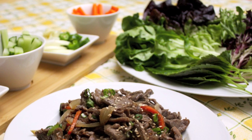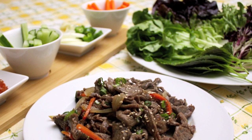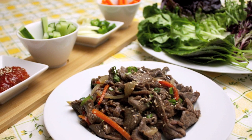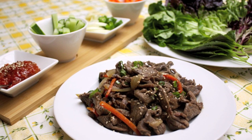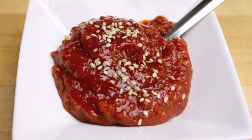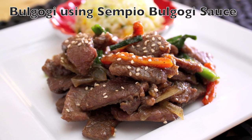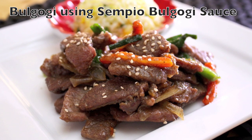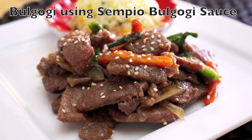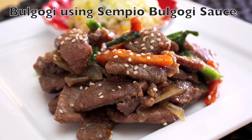Hi everyone! Today I will show you how to wrap Korean BBQ. One of the uniqueness of Korean cuisine is wrapping BBQ with a variety of leafy greens, other vegetables, and a wrapping sauce called Samjang. You can use this method of eating with many other kinds of Korean BBQ and meat. However, in this video, I will use the Senpyo Bulgogi recipe that I just posted on my new channel Edith's Kitchen with Senpyo.